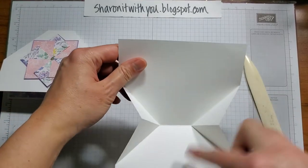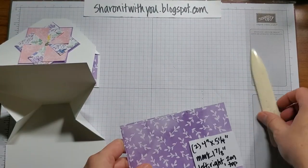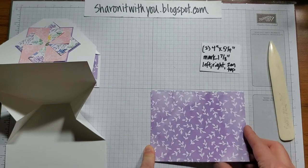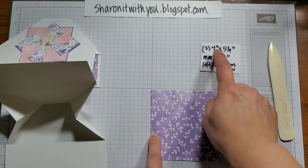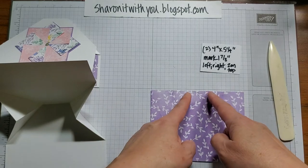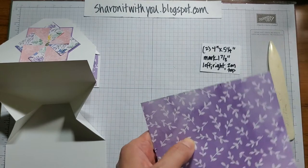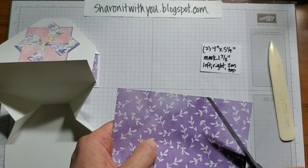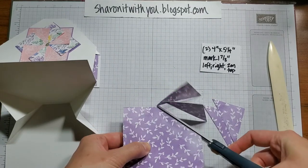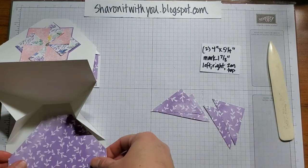Now in order to fill in the insides so it looks like this, I got some pieces of DSP — the new Hand-Pinned — and they are 4 by 5¼. With a pencil, I marked 1⅞ from the left and right side and also the right and left side on the top. Then you're going to cut from the marks up to make those triangles and cut them off like that. This is perfect to go inside the card.